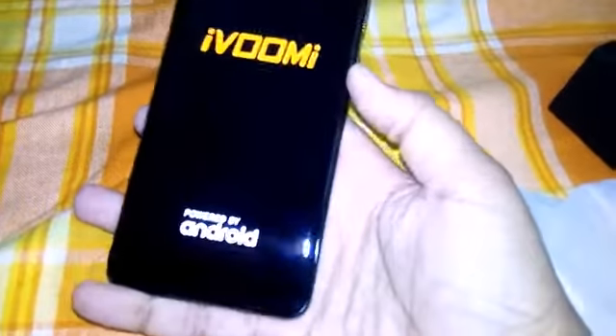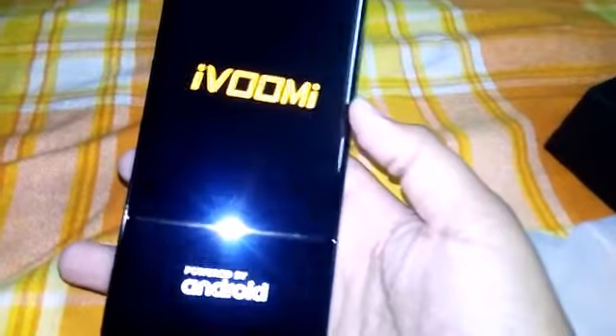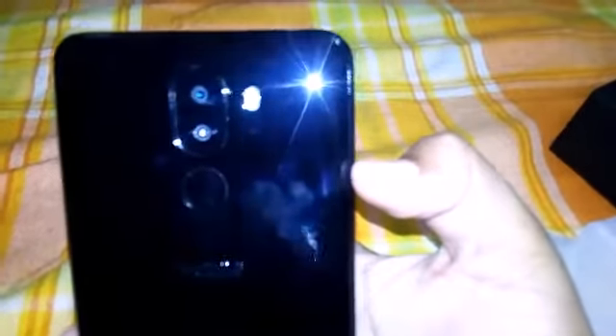You can see the iWumi branding and 'Powered by Android' on boot. At the back you get the dual camera and dual LED flash with a fingerprint sensor. At the top you get the headphone jack and USB port for charging. At the bottom you get the speaker and microphone. You also get the front camera.